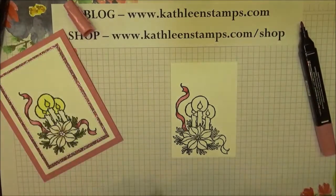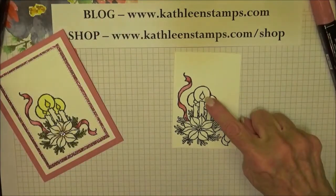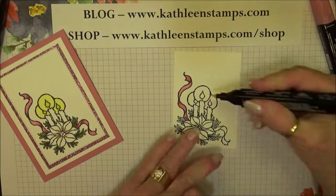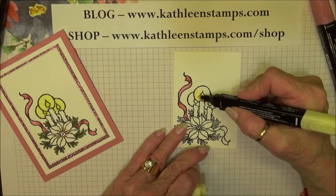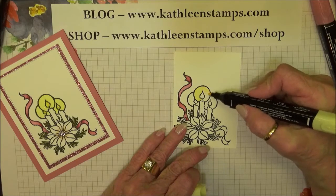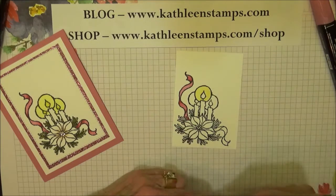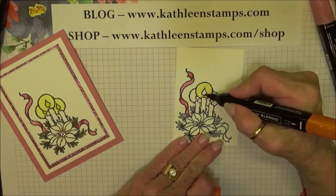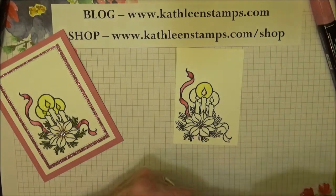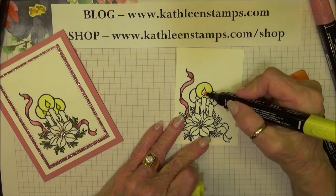I'm just going to color part of this, and then I have one I've already completed. For the halo around the candle flame, I'm going to use the Light Pineapple Punch and I won't be doing any blending there — just coloring it in. Then for the candle itself, I'm going to use the Pumpkin Pie, make a small mark at the edge of the candle flame, and then use the Dark Pineapple and blend those together.